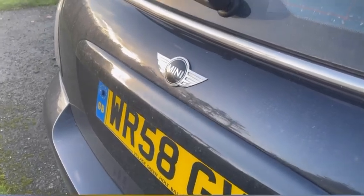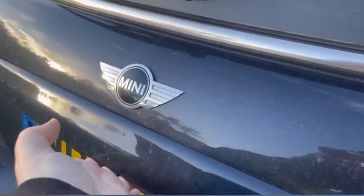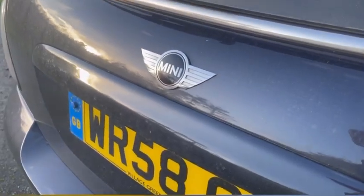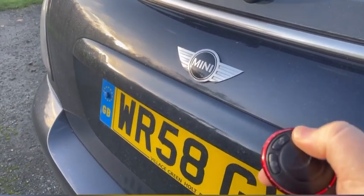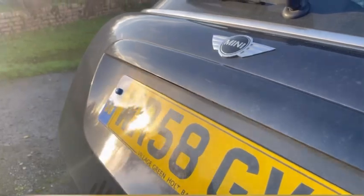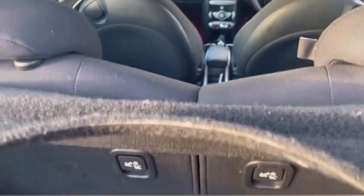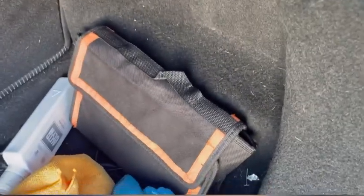Outside the car with the boot now — the button's on the key. Nothing, it's not opening at all. For some reason it only opens on the key. That's a bit annoying if your battery dies and you want to retrieve some jump leads to start your car.